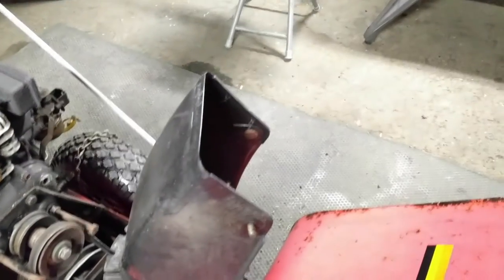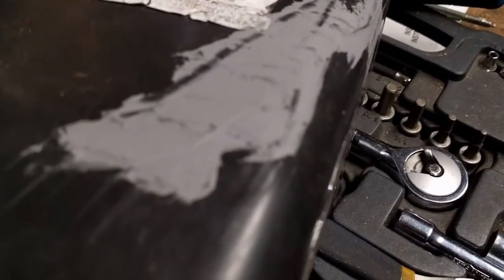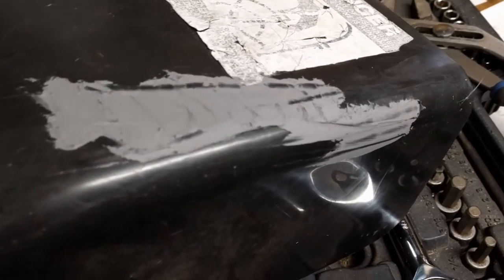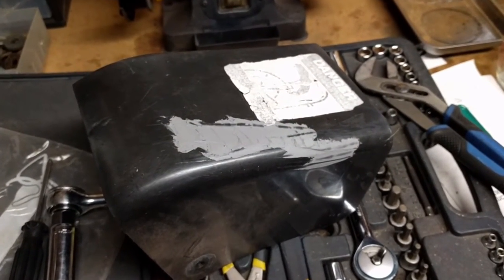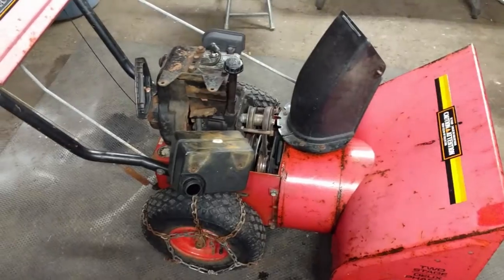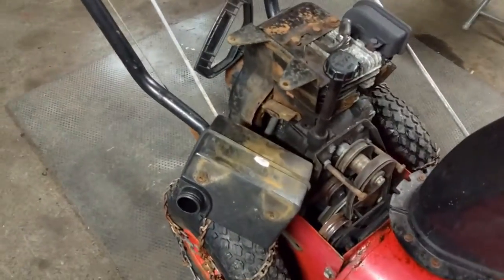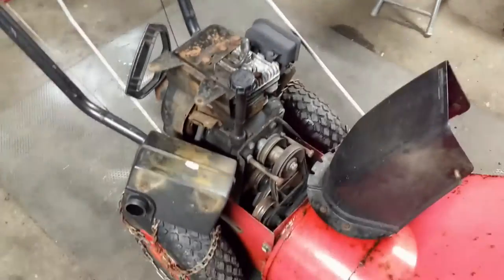We took the chute off and used a little bit of plastic weld on that crack that was there. We just filled that in, and then we can sand it and hit it with some Krylon paint just to make it look a little nicer. That only took a few seconds. We drained the oil and flipped it up. The friction wheel and everything looked good, so I didn't even show you guys that. I still need to clean out the tank and flush out the line, and then I still got to get the carb off.